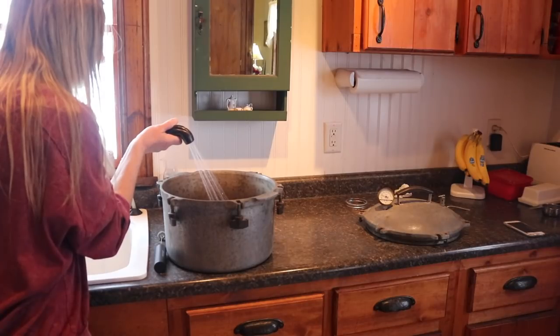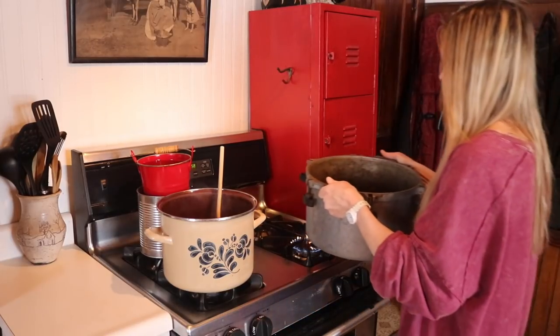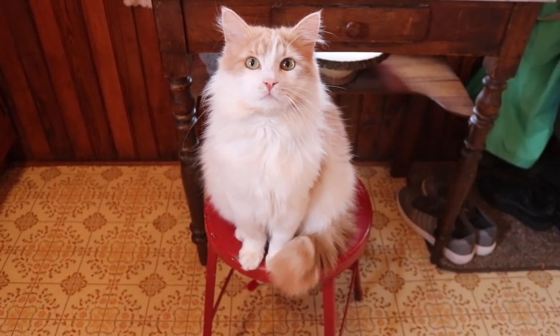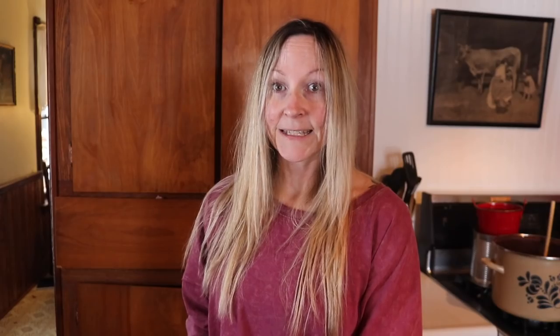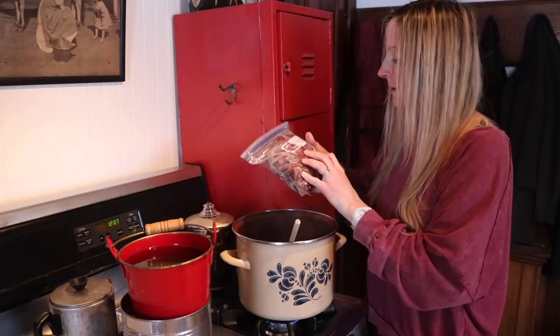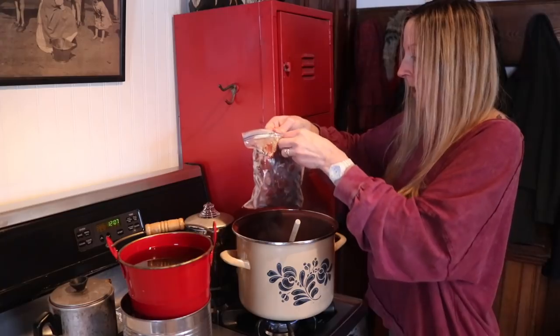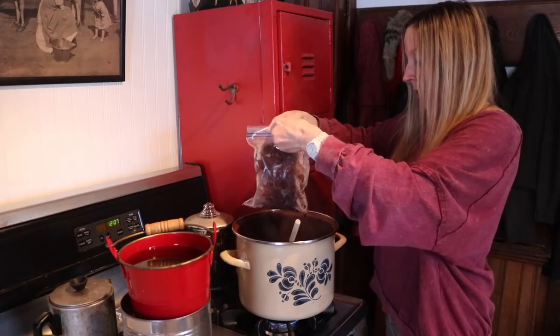To prepare your canner, add two to three inches of water in the bottom and heat it up ready to accept your canning jars. Now I'm going to get my prepared meat into the jars. I prepared this deer several months ago — cut it into little chunks, and since I didn't have time to can it then, I put it in the freezer in bags, including big gallon Ziploc bags.